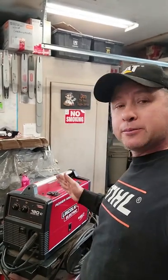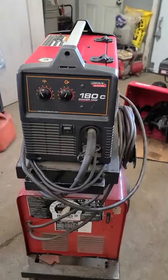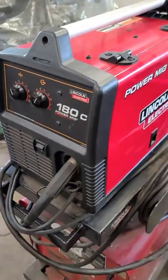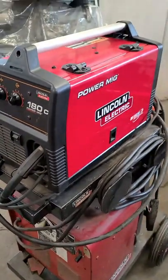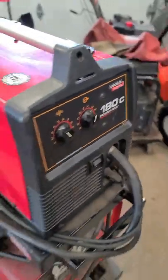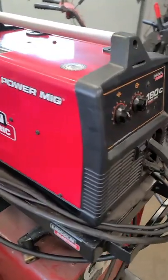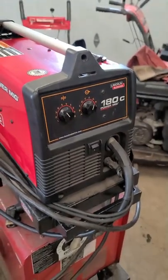Hey guys, welcome back. Today I want to show you my small MIG welder that I bought 10 years ago for my small engine shop. This has been the best little welder I could have ever had in my shop. So if you're wondering what kind of welder you should get, don't hesitate to get the Lincoln Electric Power MIG 180.